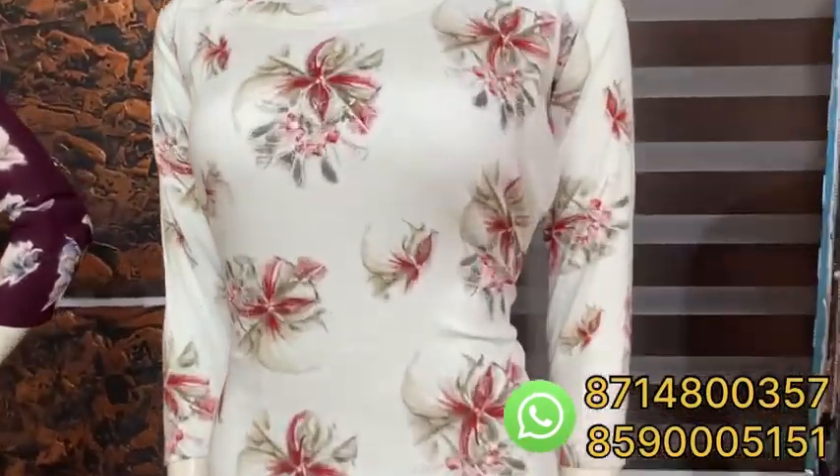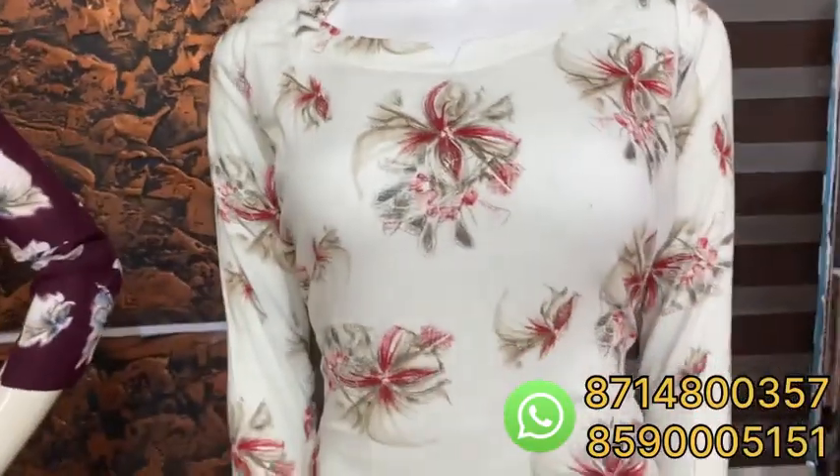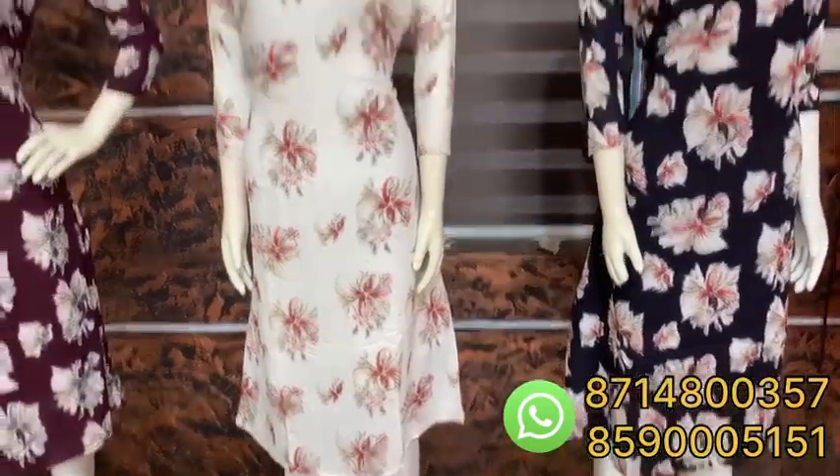This is the white shade. I'm going to put it in white on the mannequin. You can see the neck and the mannequin clearly. I'm going to put it on my mannequin. Okay, so nice — how do you think?